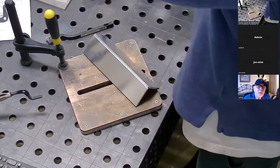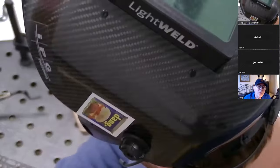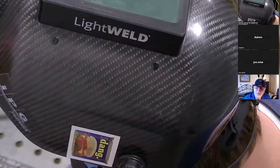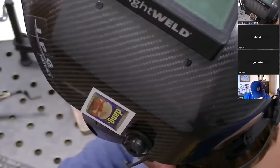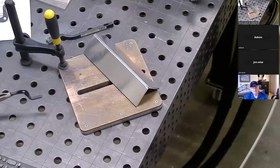I forgot to switch it back after showing you the custom settings, so let me make sure I'm on the correct setting. F2 — I've got to do it from over here. I haven't hooked this up to the robot yet, so it wasn't reacting how I was expecting. Okay: F2, 1300 watts.